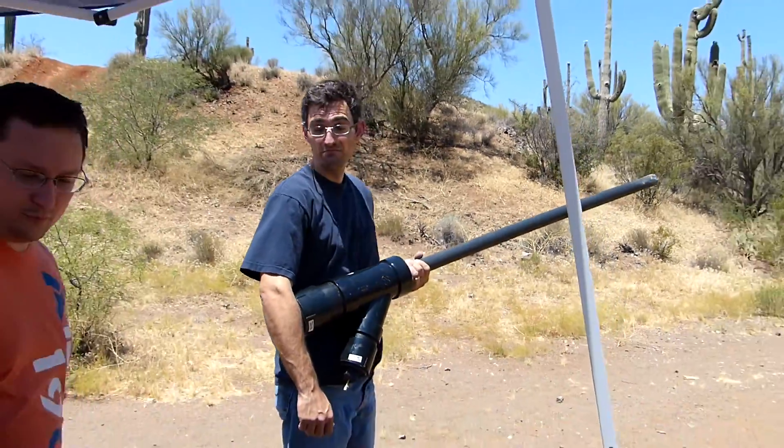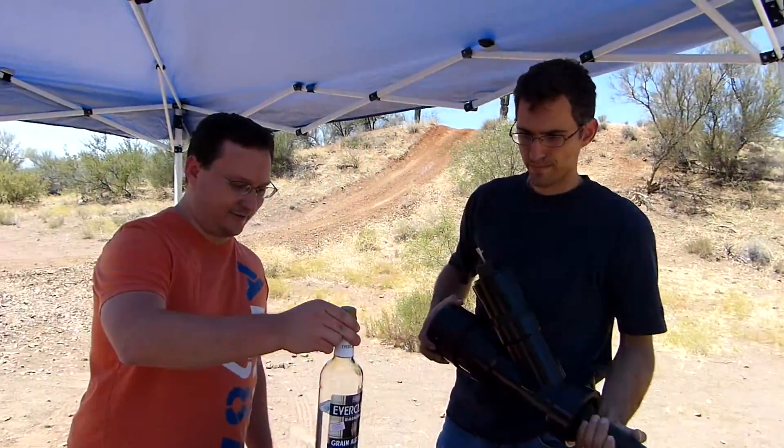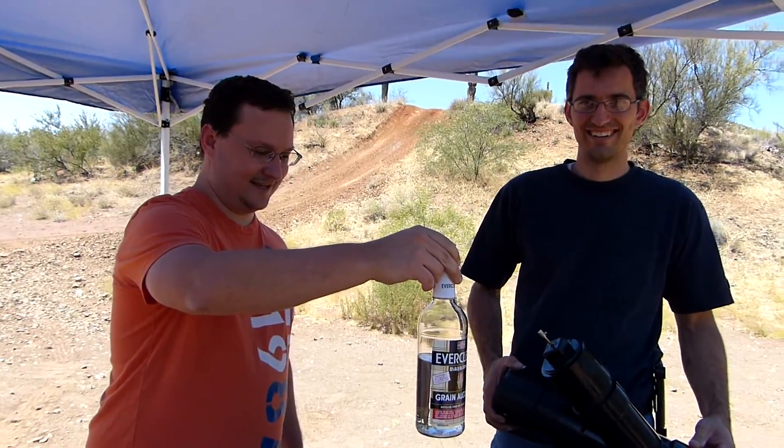Cool. So it works at least as good, maybe a little better than Right Guard, or at least it's a competitor to Right Guard. It's Everclear, 95% alcohol. Two squirts and you're good.